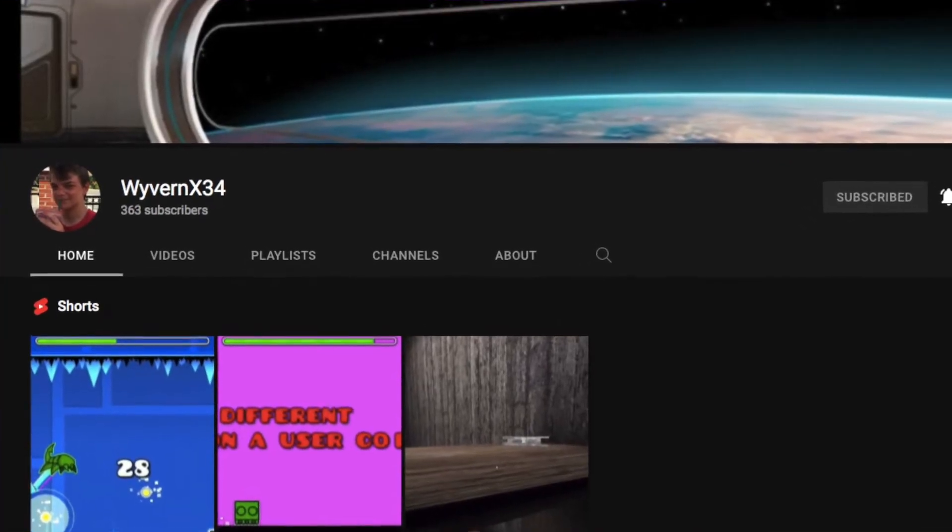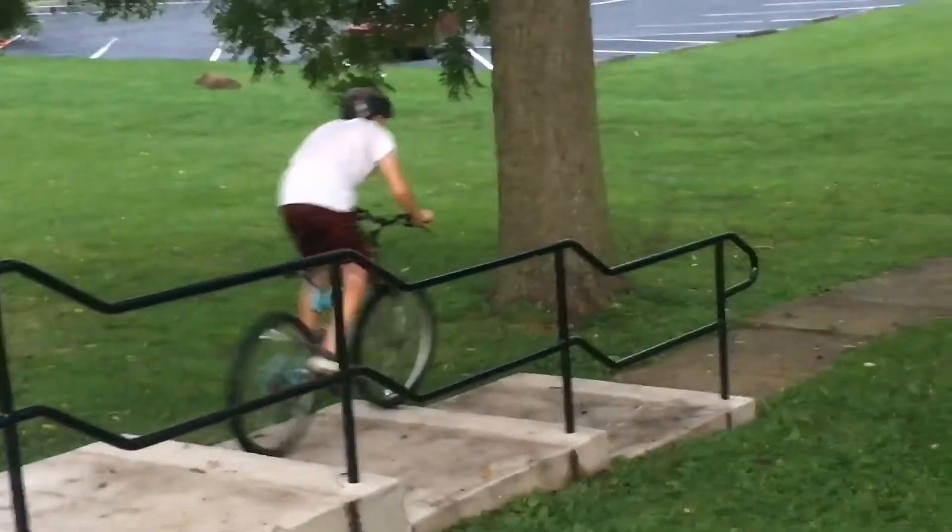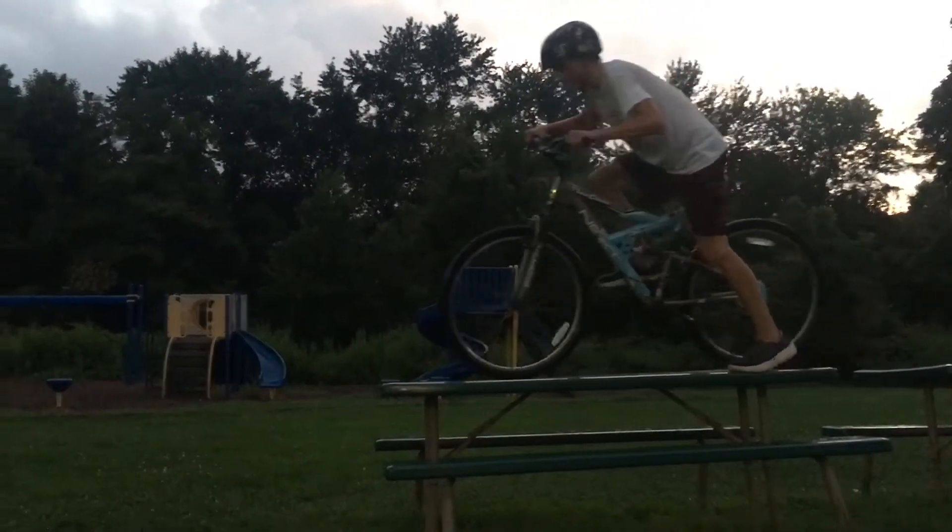Me and my brother do this series called 'What Hayden Does Outside.' We don't post it online, but it's basically my brother — WyvernX34 on YouTube — just doing a bunch of random crazy stuff outside. He likes to ramp things on his bike. One time he drove his bike off of a picnic table. I used to edit all of them on my 2012 iPad mini, but that was a couple years ago. We haven't made one of these in a while — the last one we made was at the beginning of 2021, and I just never finished it.